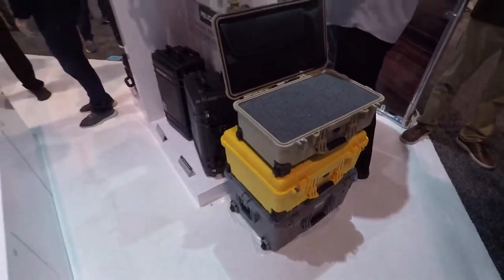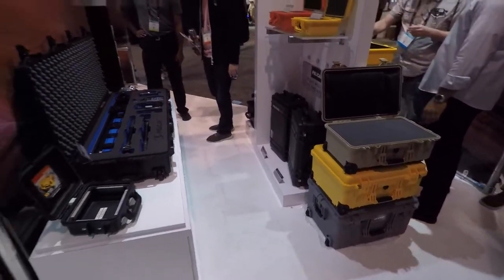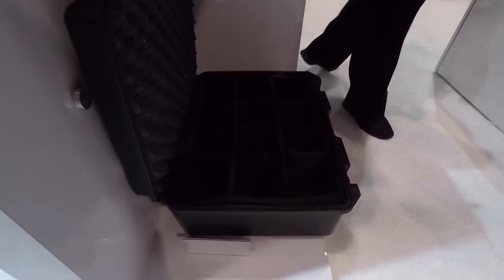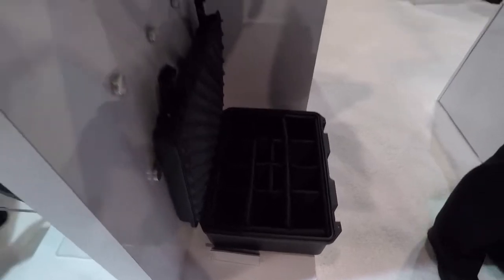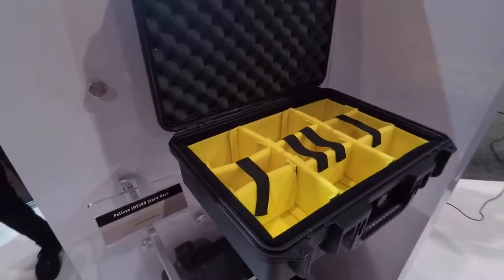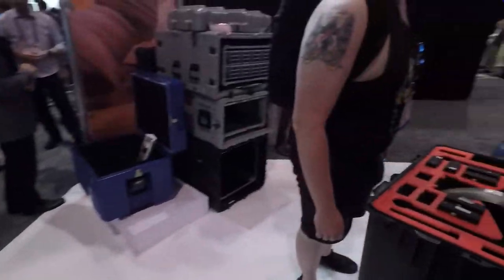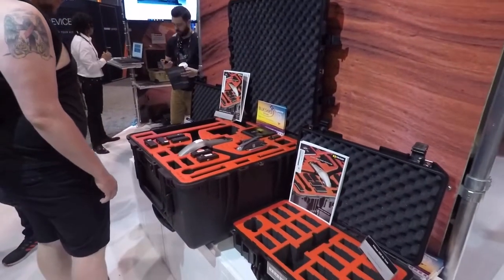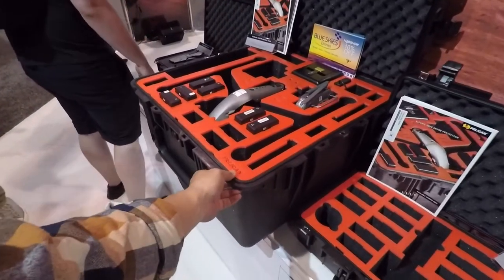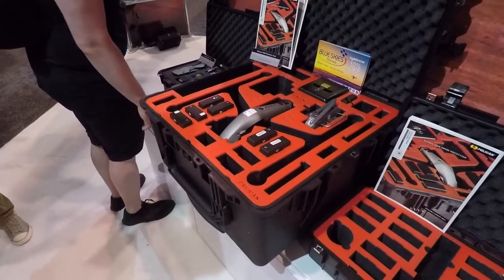And of course they're famous for their tough cases. Here's the pluck foam — I actually have one of their large Pelican cases. Here's a camera setup for lenses. These things really kind of sell themselves; they're so high-end. If you have thousands of dollars in gear, it's probably a good idea to protect it with some of the best cases on the market.